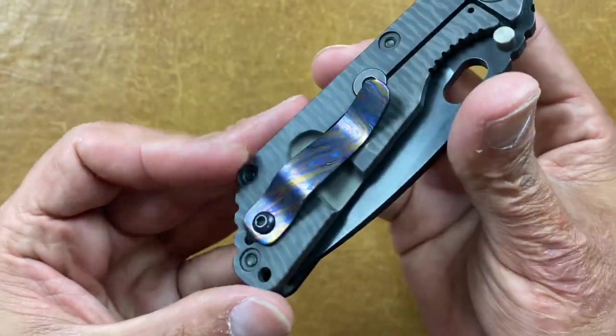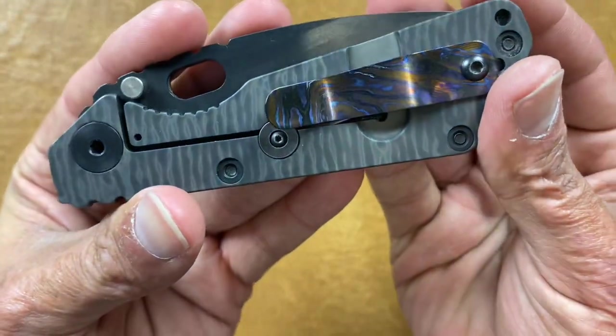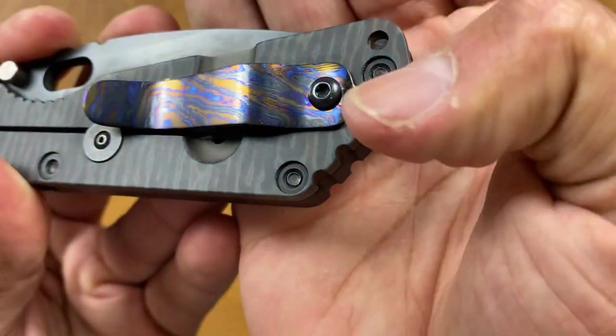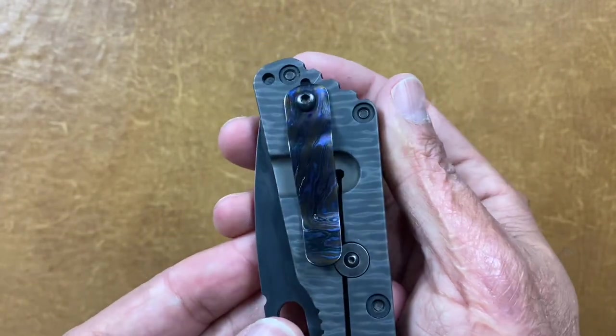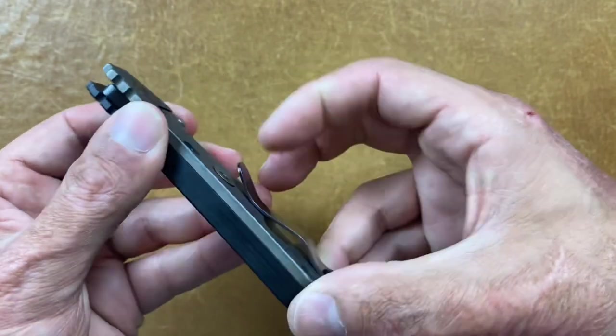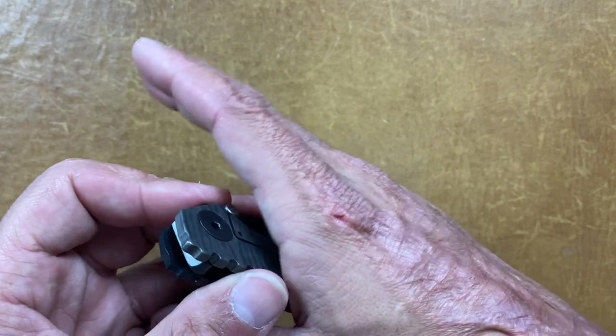Here is a black Timascus pocket clip I bought for my Strider SNG — fits perfect. He has a tab that goes into the hole to keep it stable left to right. Excellent quality, good retention. It does sit a bit higher than I'd like and catches me a little, but very good looking clip. Another one I should mention is Blades We Love — they do hardware, clips, and anodization work.